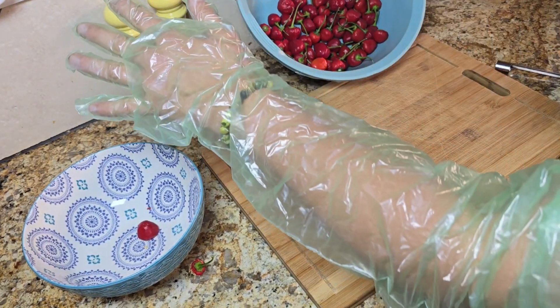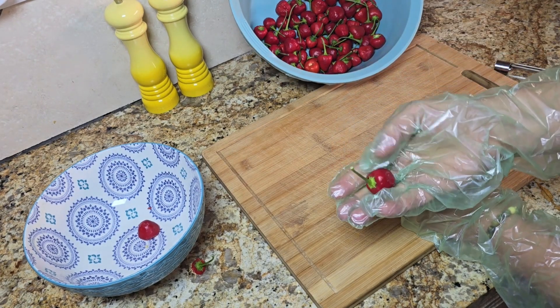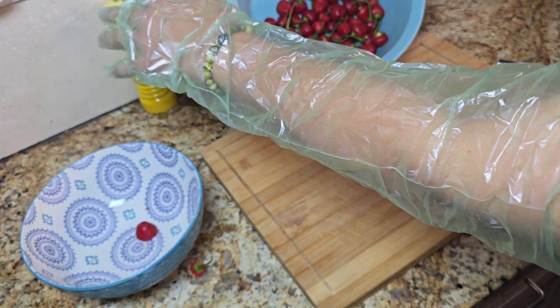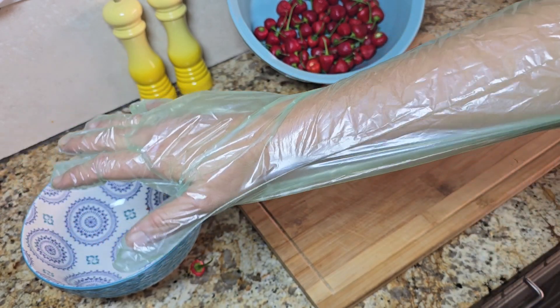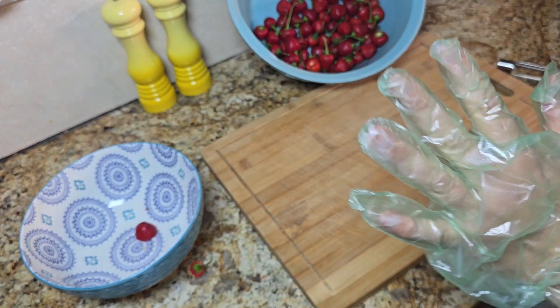I'm starting with gloves because I don't want to touch these guys with my bare hands. However, if you can see the humor in this — these are gloves used to test for pregnancy in your cattle. This is all I have, so this is what we're going to do.